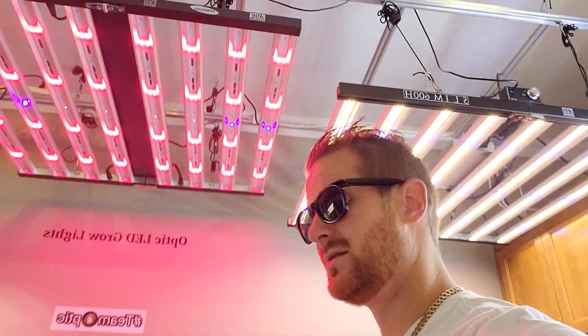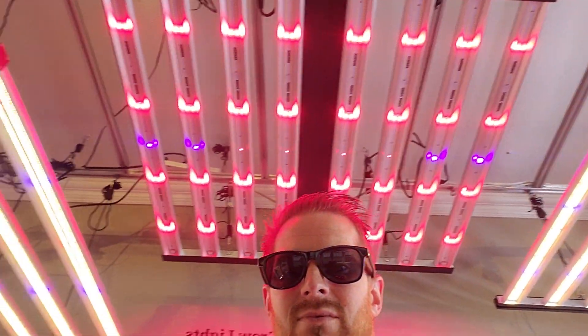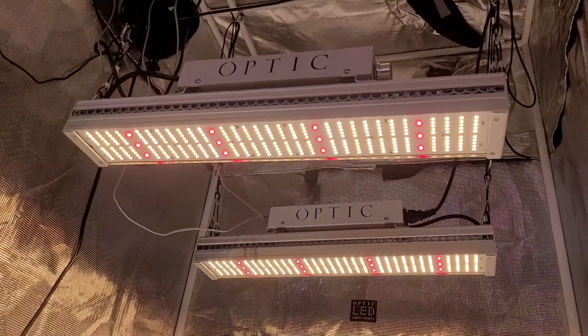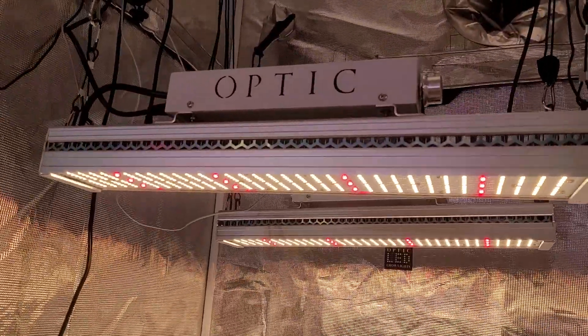Weston here with OpticLEDGrowLights.com. So today we're showing you a little peek here of something. Take a look at this — these are the G-Max 150. We're taking a look at a couple of the smaller lights today.